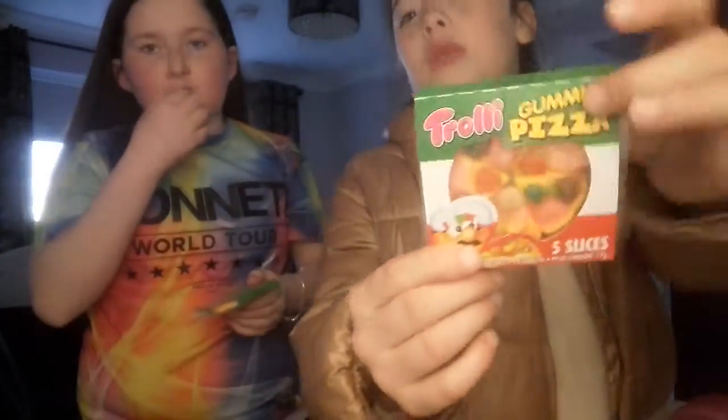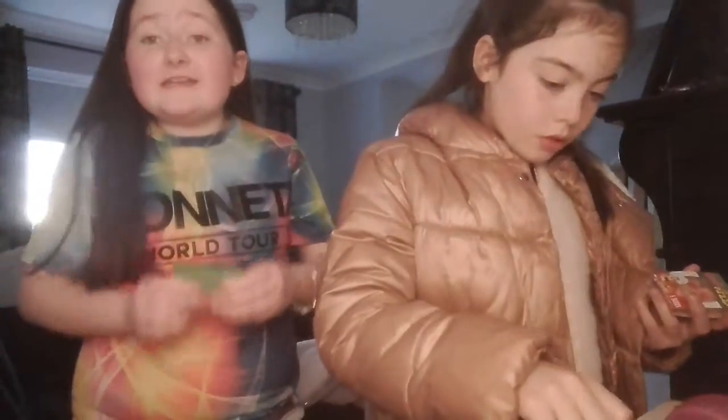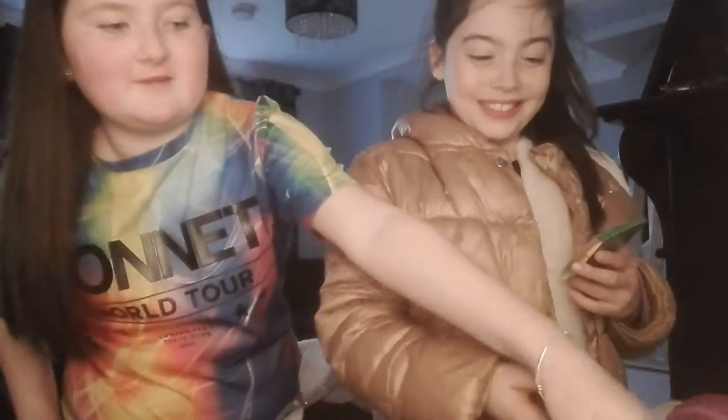It's like backwards for us. It says Charlie Gumi Pizzas. So we are just gonna open these and this is our first ever time opening these. Ew, it's bitter.